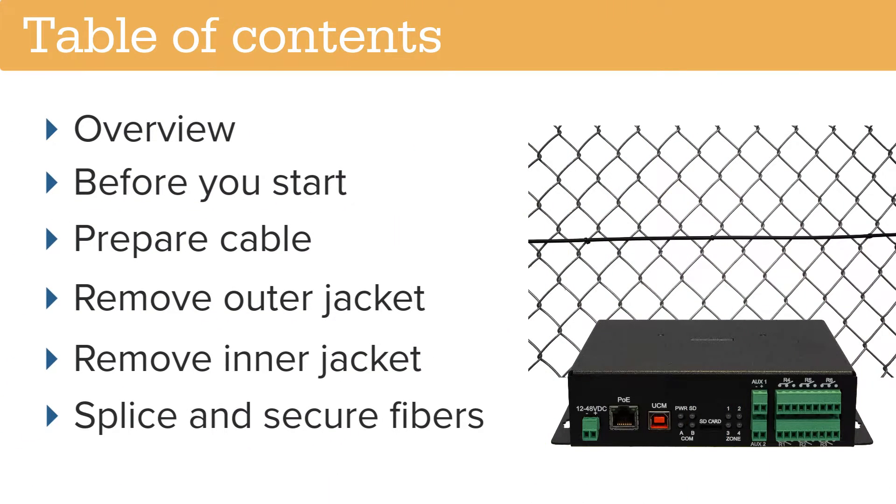The video is divided into the following sections: Overview, before you start, prepare cable, remove outer jacket, remove inner jacket, and splice and secure fibers.